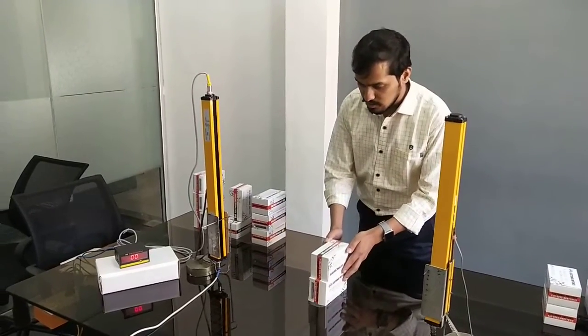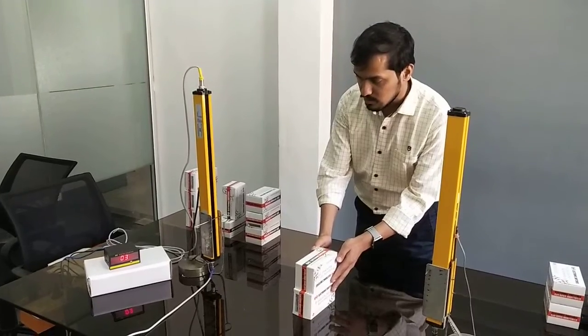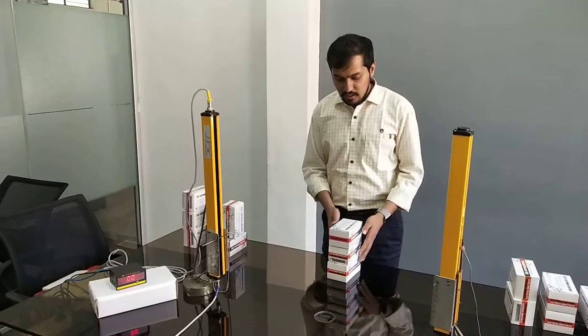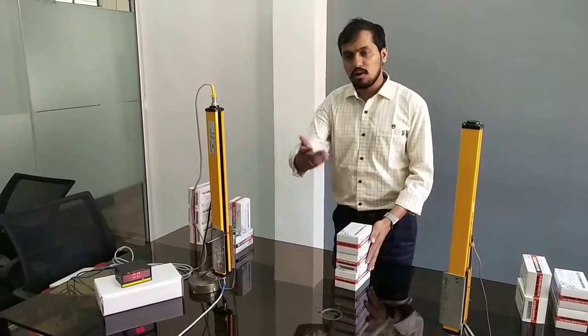Similarly, for the next height product, this will show 3. Normally these height sensors are used on conveyor belts to detect multiple heights of objects, and these objects are then diverted to the appropriate side.